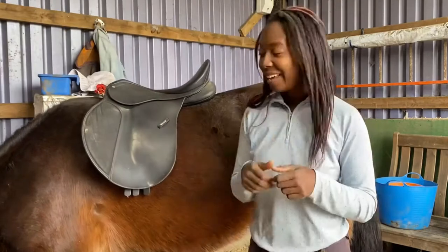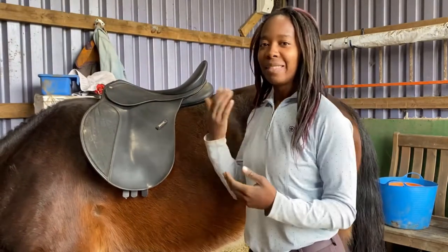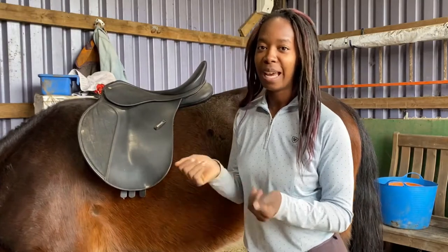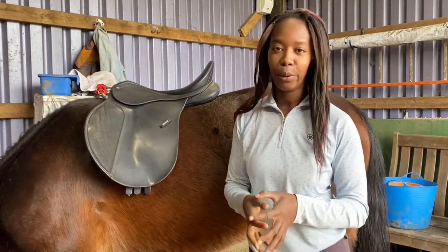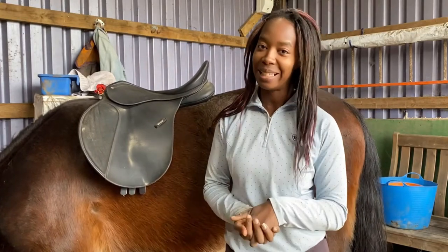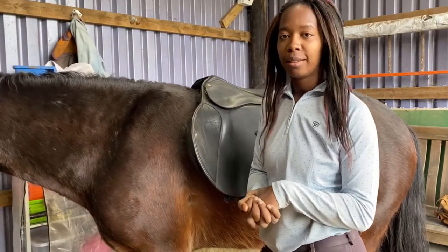All good. It's a lot easier to do that if your horse's head is down, because when the head's up the neck can block some of the light. If you have someone on hand you can get them to hold your horse's head down for you. Luckily Marley is currently hoovering hay off the floor, which makes it a lot easier for me.